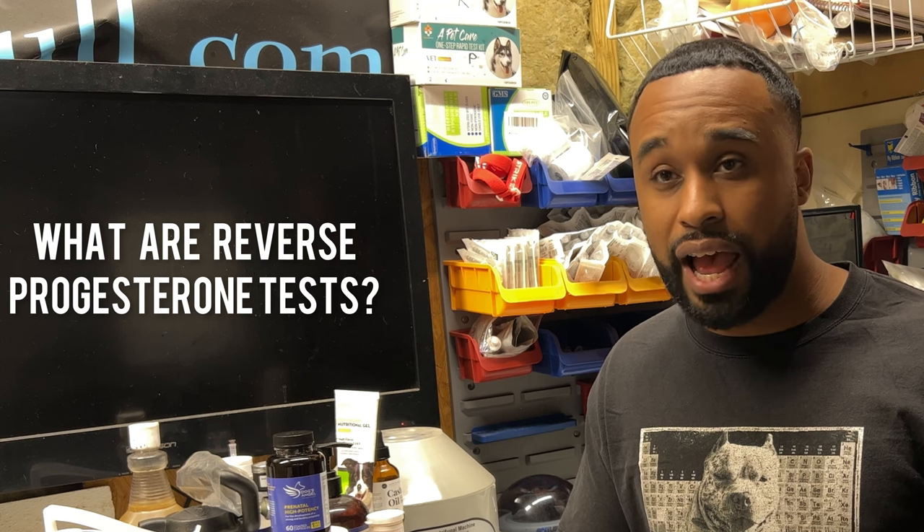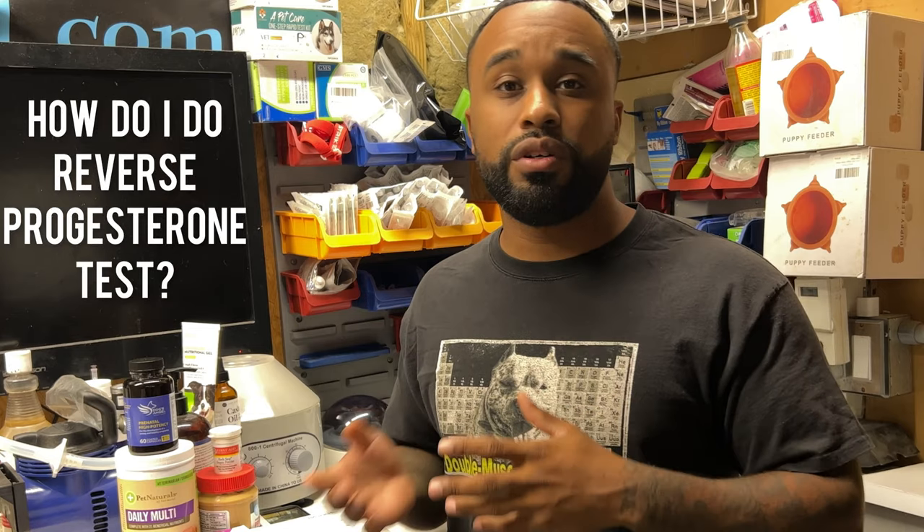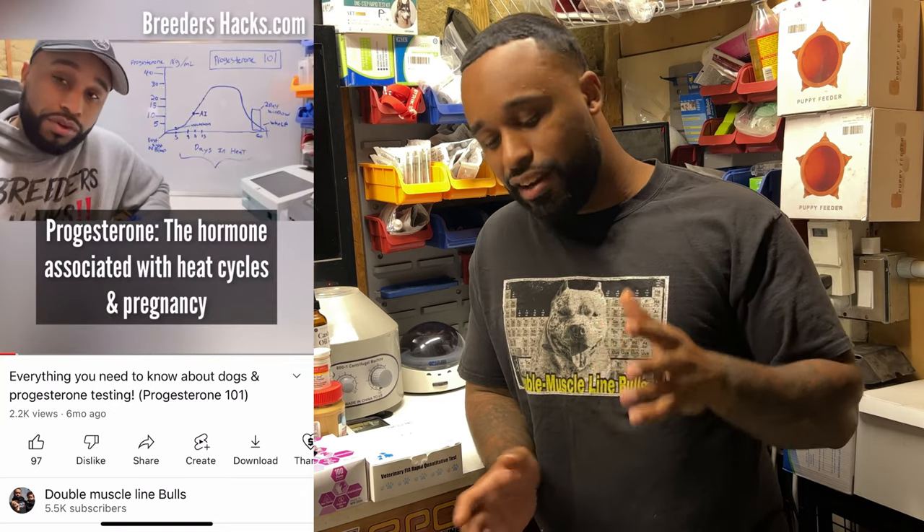I've been getting a lot of questions about what are reverse progesterones — the biggest question I'll ask, and this is even from people who have purchased progesterone machines from us, that I've shown how to do progesterone. They'll ask us the question of how do I do a reverse progesterone? If you know what progesterone testing is — and this episode really isn't about what progesterone testing is and how to do that, I have plenty of other episodes — check out the episode Progesterone 101, and that'll give you pretty much everything you need to know when it comes to progesterones.